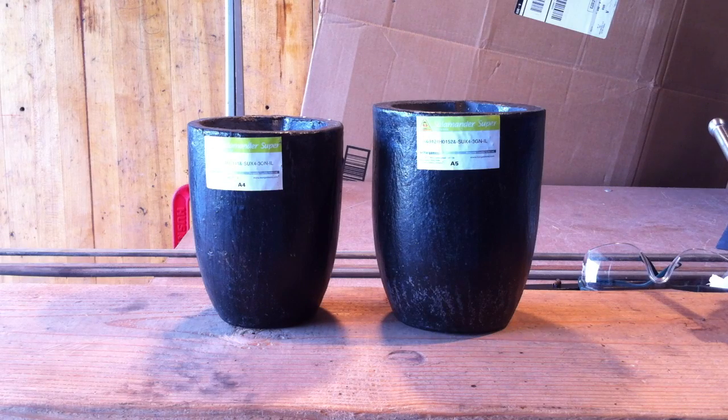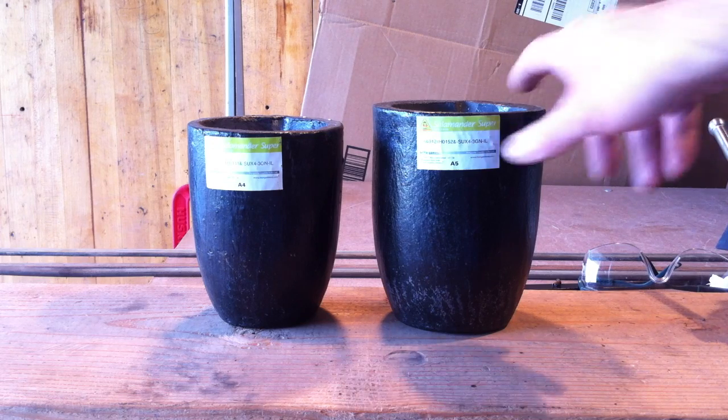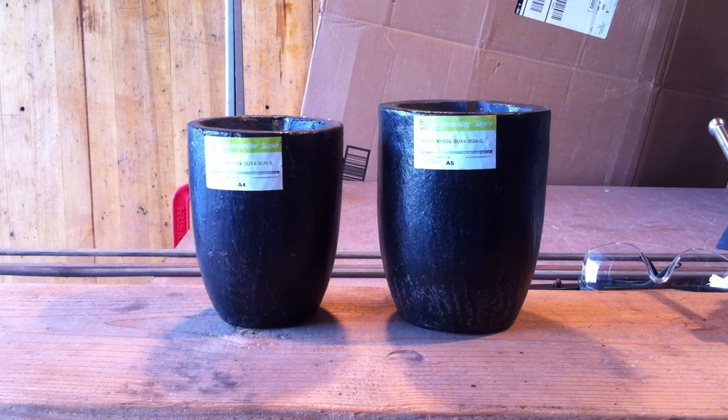Hi everyone, this is Evil Twin X here again. I'm putting together a tool — a lifting tongs — to pull these crucibles that I recently purchased out of my foundry and into a pouring shank, so I can pour liquid aluminum out of them. I'm going to build a basic lifting tongs using just scrap metal, and I don't know how they're going to turn out, but that's what we're going to do.